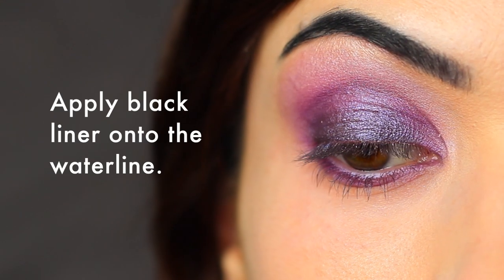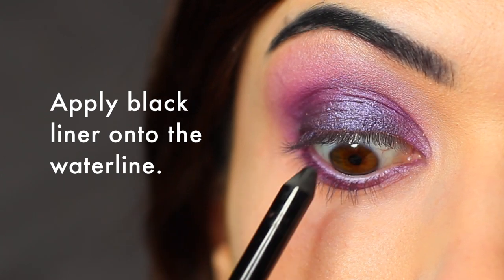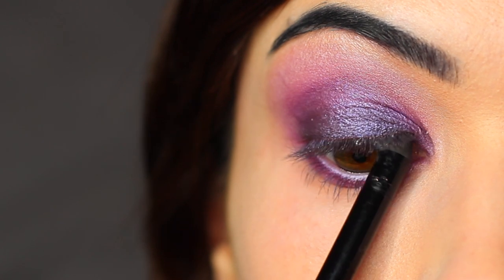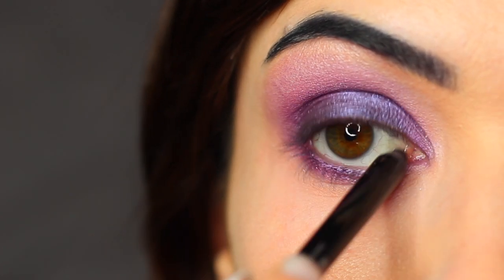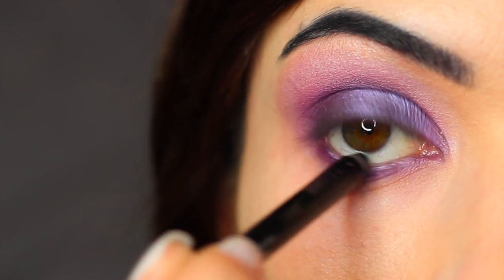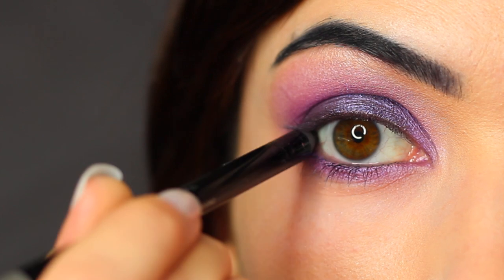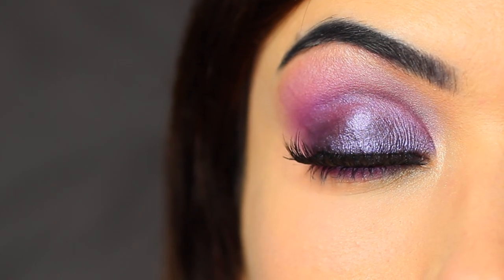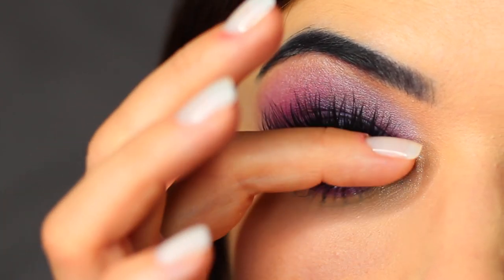I used a black liner on my upper and lower waterline, but that is totally optional — you could leave it blank, use a nude, or even use a purple just to bring the look together. I finished off with lots of mascara and some lashes. And that is the finished look.